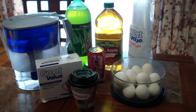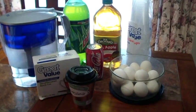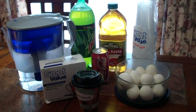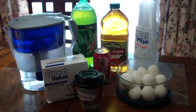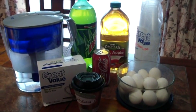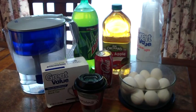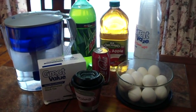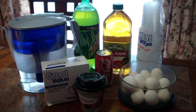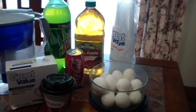So, you got these eggs and you got all these liquids here. What are you going to do with it? We're going to put the eggs in the liquids and see what happens. What's the point of all this? To see what drink is worse for your teeth. So your eggs are sort of like your teeth? Made out of the same kind of stuff? Yes.